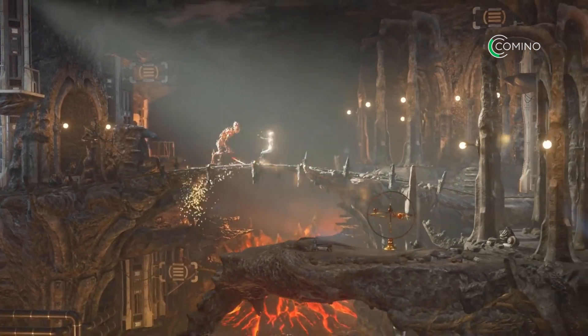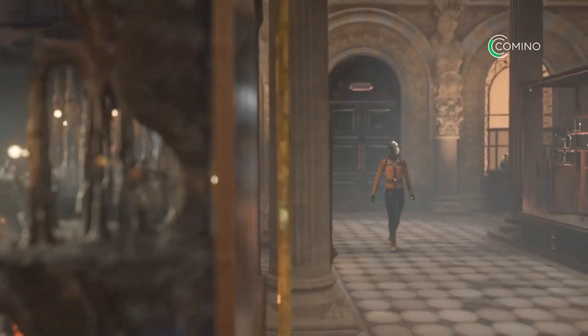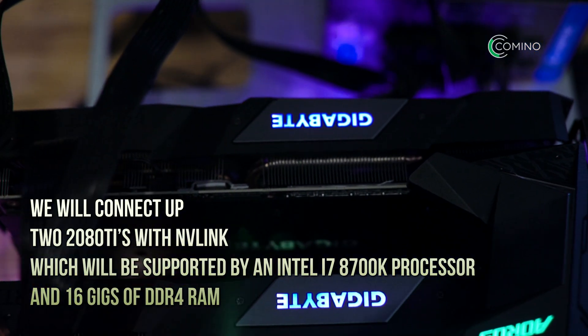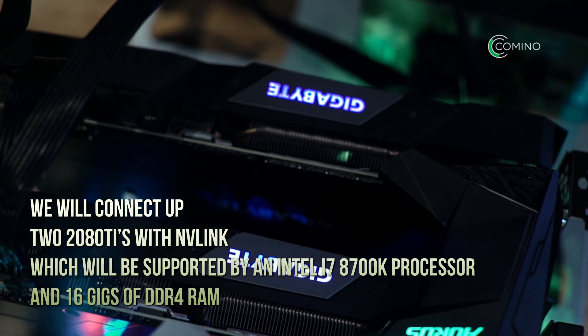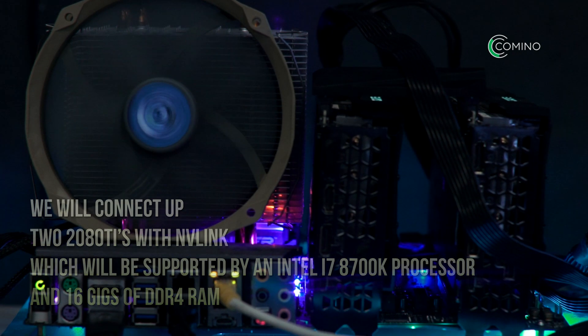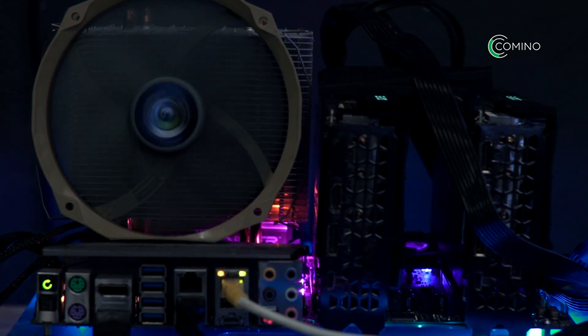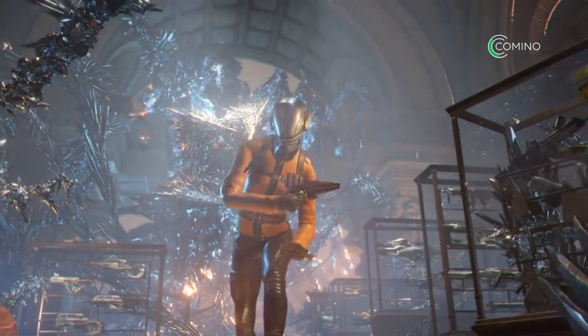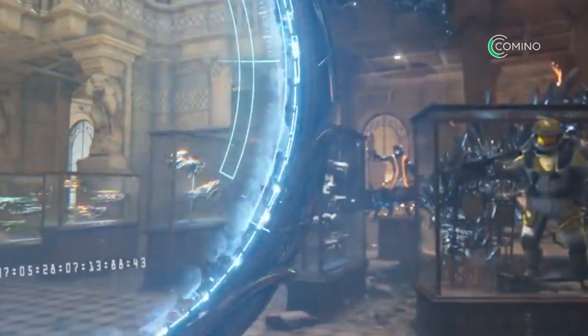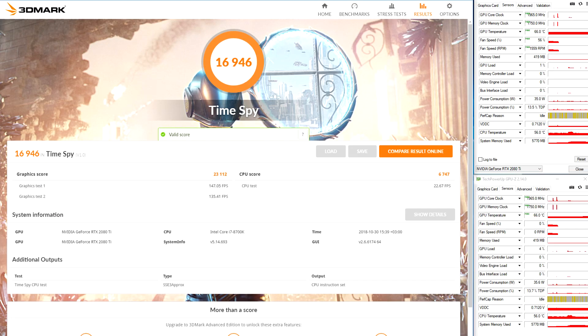Our final test will feature gaming, as we will conduct a benchmark test for gamers that prefer to have utmost productivity. We will connect up two 2080 Ti's with NVLink, supported by an Intel i7-8700K processor and 16GB of DDR4 RAM, all installed on an Asus Apex 10 motherboard. 3DMark TimeSpy was used to conduct the test, as it has good optimisation for multi-GPU. Also, anyone can carry out the same test at home. According to the results, we can see that two 2080 Ti cards working through NVLink are faster than 99% of tested configurations based on 3DMark.